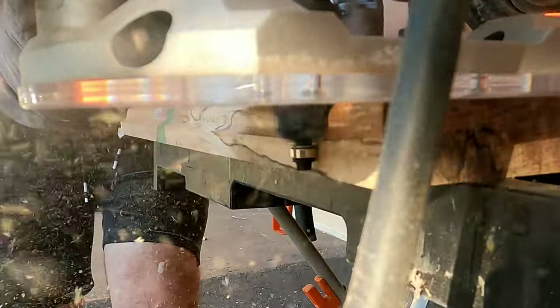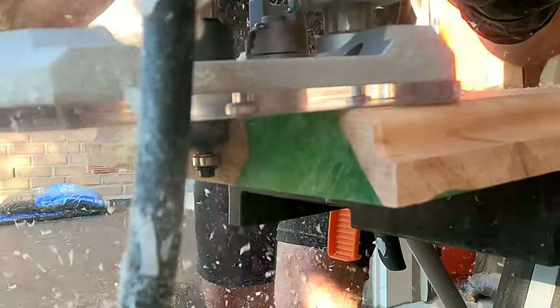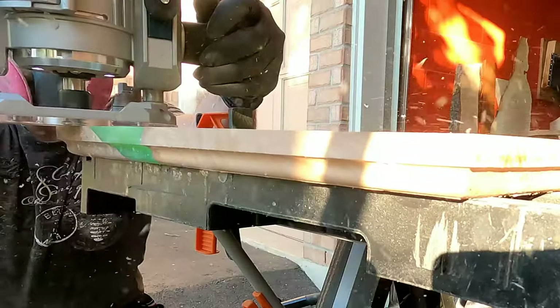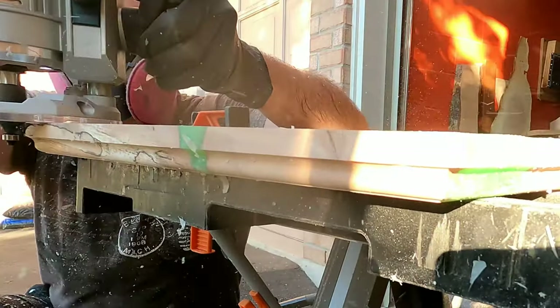Now it is time to route the edges so that they look nice. And once again, I am reminded why I really really hate working with epoxy. Wood shavings coming off a router are manageable, but epoxy shavings get all staticky and stick to every single conceivable surface and are very hard to vacuum. It is a huge headache.